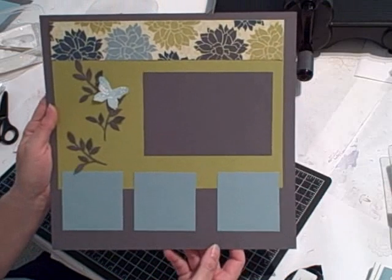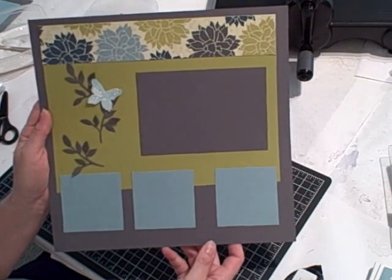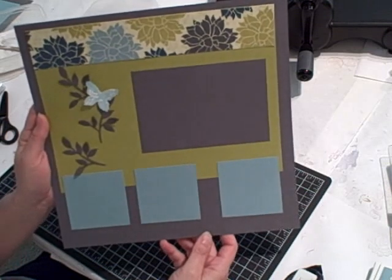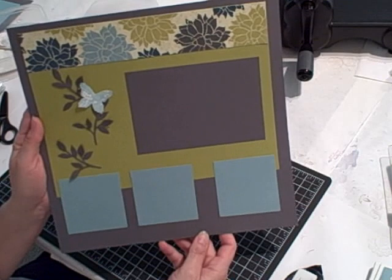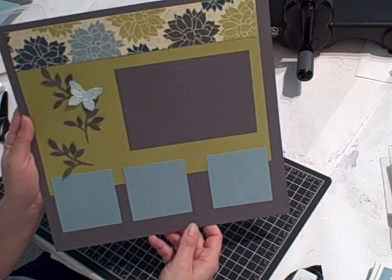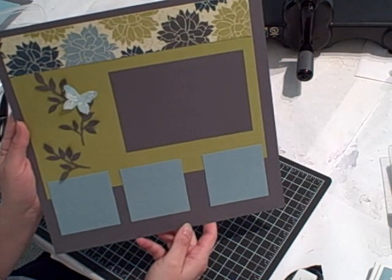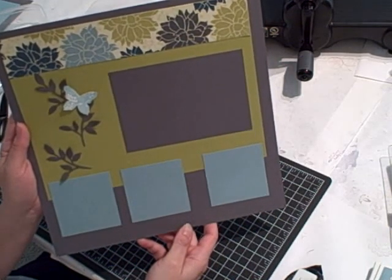That completes the scrapbook page using the Big Shot and the Little Leaves Sizzle It die. Thanks for stopping by to see my video today. Please visit my blog site — I'll have the address in the information after the video — for a list of ingredients and the dimensions used for all the materials for this project. And don't forget you can sign up for my online newsletter as well. I'm Terri and I'm nuts about stamping — see you soon!